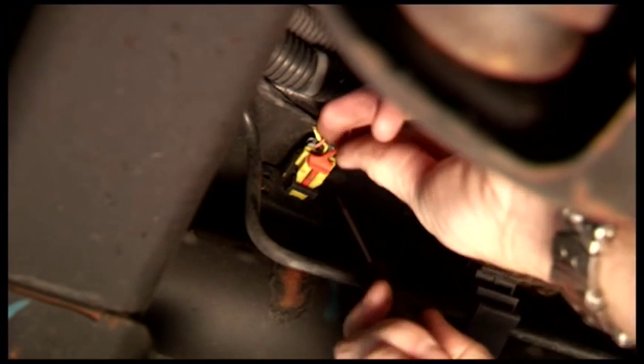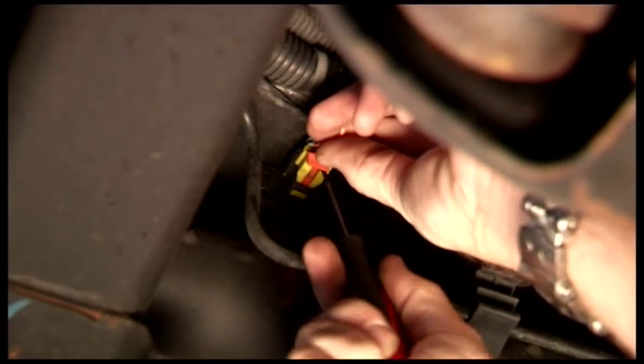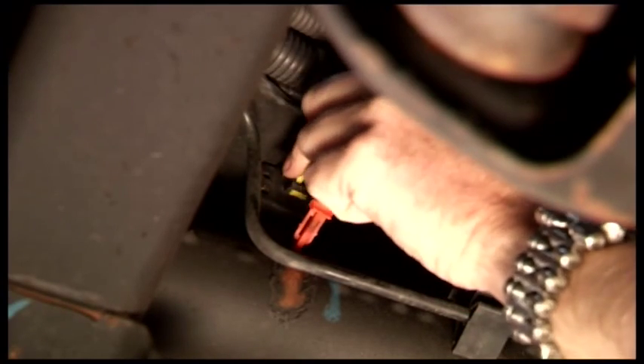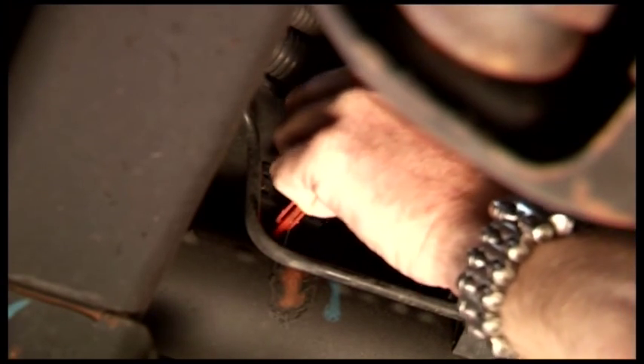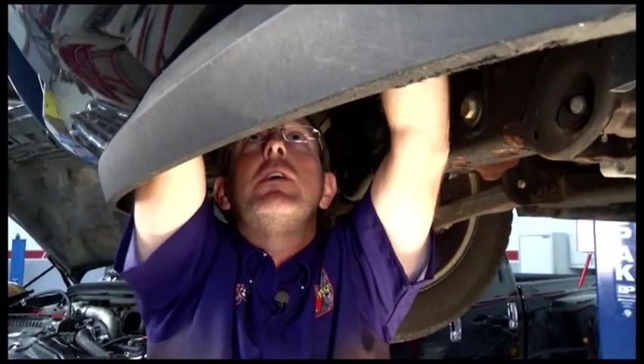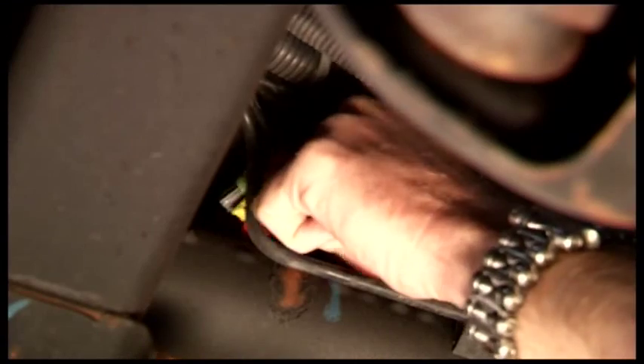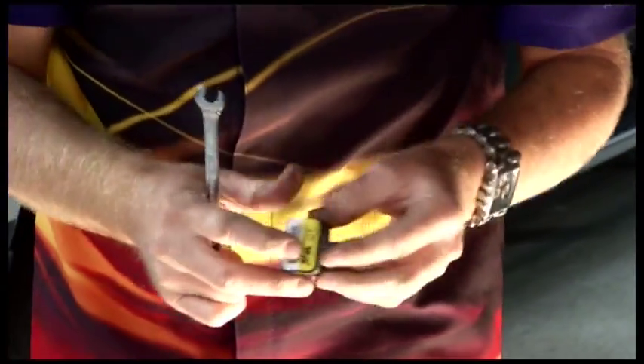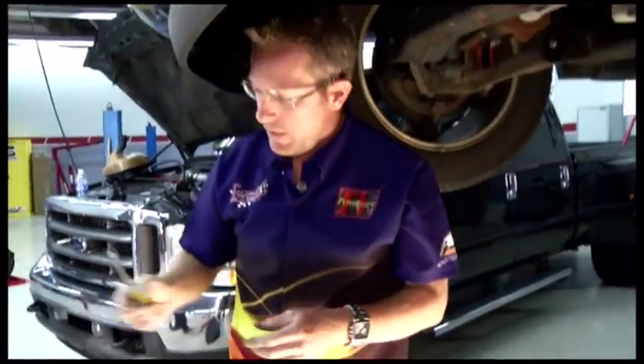It's pretty simple. You take a little screwdriver — they've got a double safety latch on these. You just take them, pop out the first one, get the orange piece out of the way, reach up, undo the other latch, pull the harness out. Now all we've got to do is unbolt the sensor. That was simple enough — there's the bad one. Grab a new one and in it goes.